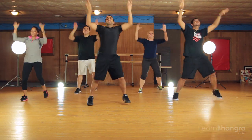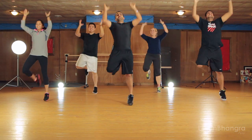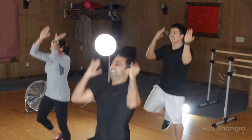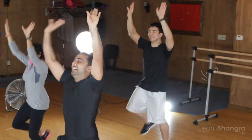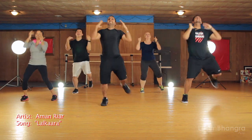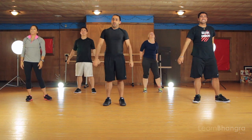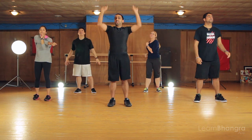Keep going — and three, two, one — stop! Shake your arms out guys, stretch out if you need to. It's a hard step because you're really lifting something up heavy and it feels like that even though there's nothing there. Great job Bhangra experts, keep it up — you're doing awesome!